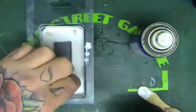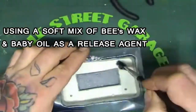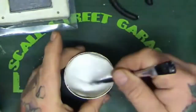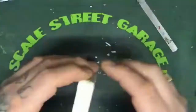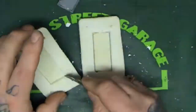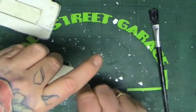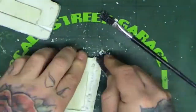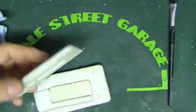Here I'm using plaster of Paris and making a mold, using a soft mix of baby oil and beeswax as a release agent. And now I'm just cutting channels where the molten metal is going to go in and where the air will pass through and come out.